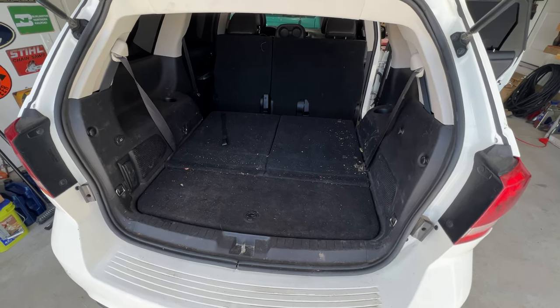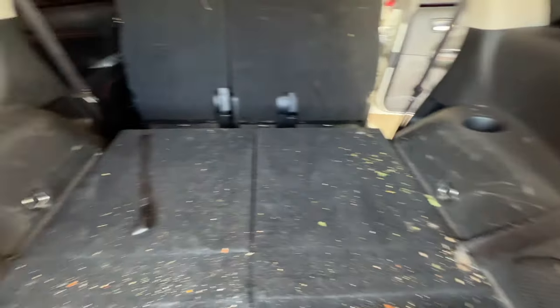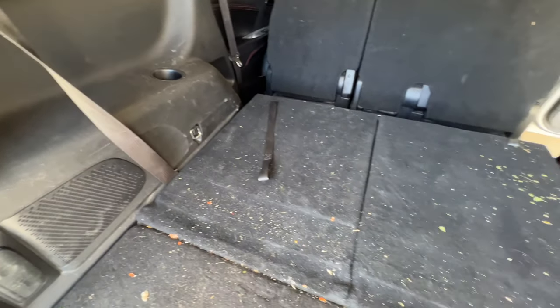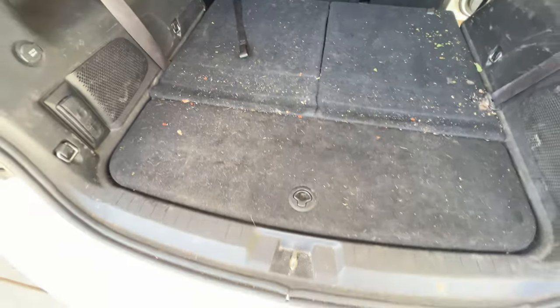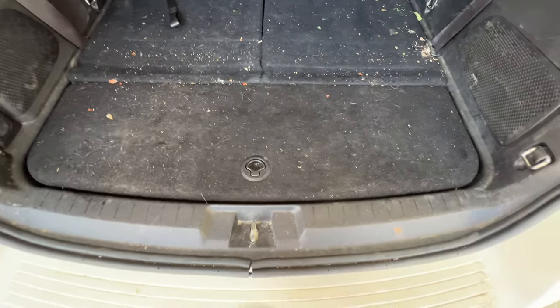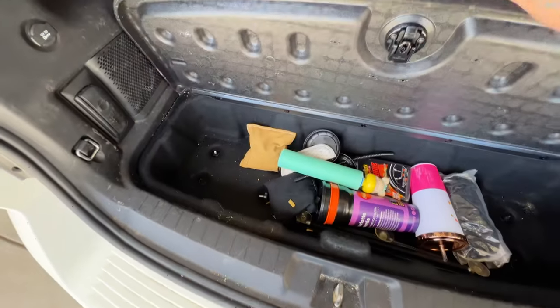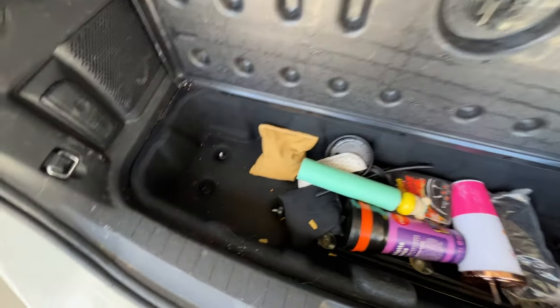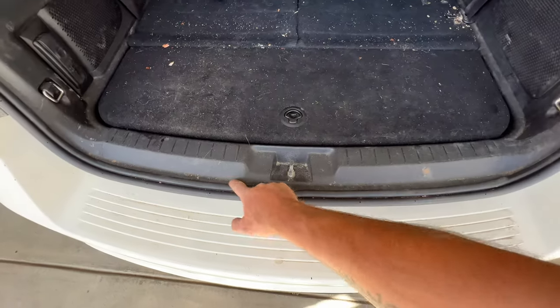So with your back hatch open, looks like our strut mount bolts are going to be behind this whole panel here, same with on the driver's side there. I went ahead and put down the back seats here, folded those down, and looks like we're probably going to have to remove this panel here. And then it looks like we got four bolts in here we may need to remove. So yeah, let's go ahead and pull this panel here.